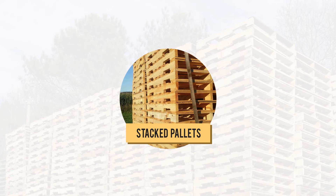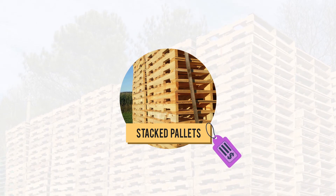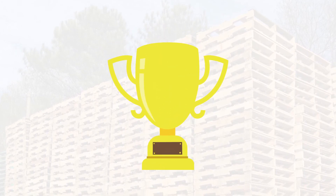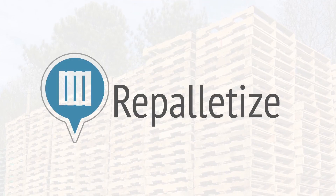These tips should help you sell your pallets at a higher price and make your business safer for employees. Don't forget, you can feel good about selling your pallets on repalletize because you just saved a tree. Get your pallets moving on repalletize.